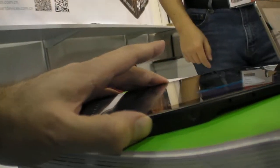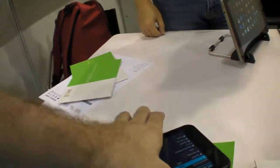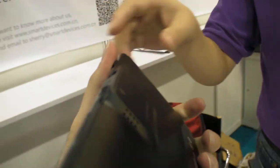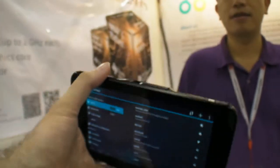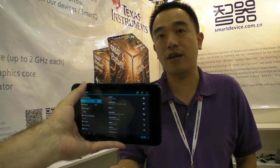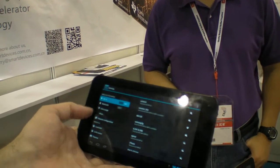You can toggle the projector on and off easily. The projector resolution is 800 by 480, and the tablet screen itself is 1024 by 600. It's currently in the product market and will be released to the OSI market later.